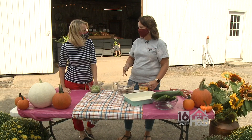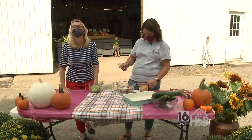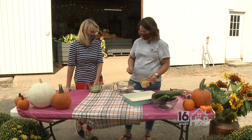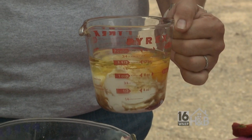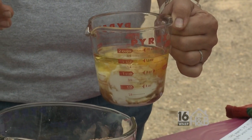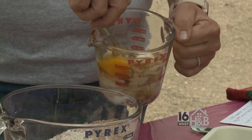They say not to leave your car doors unlocked in the summer because people will leave zucchini and summer squash on your car seat. That's funny. In this I have my eggs, vanilla yogurt, some vegetable oil, and vanilla. So I'm gonna just kind of mix that all together as best I can.